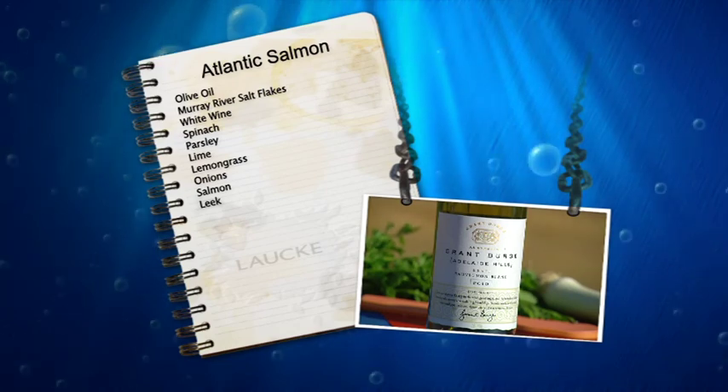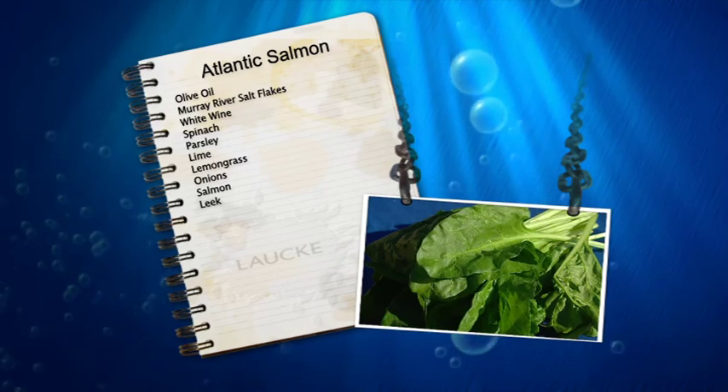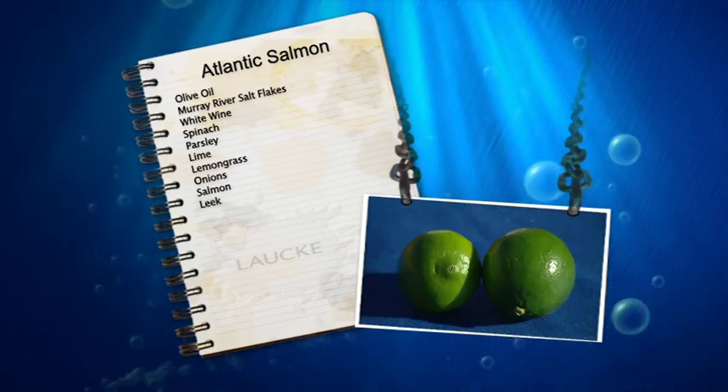We might as well be in the Barossa. Spinach from Kula's garden. Parsley from Kula too. She's a wonderful person. Lime from Kula.